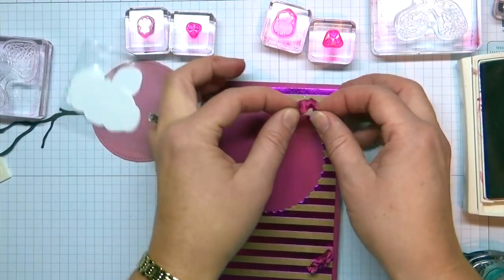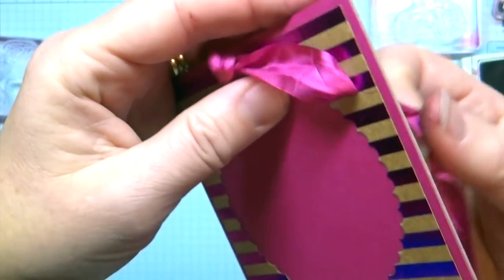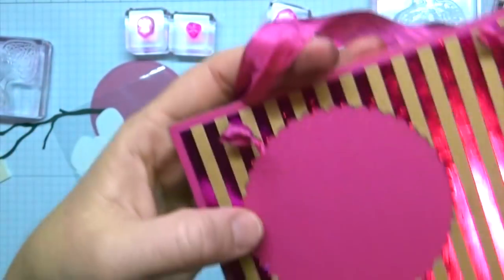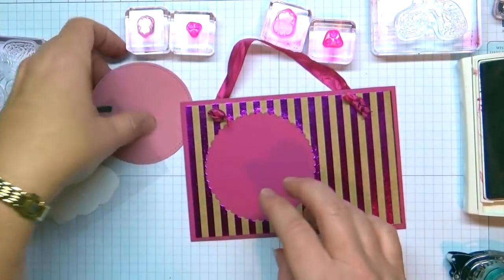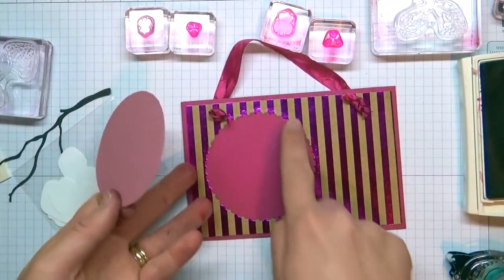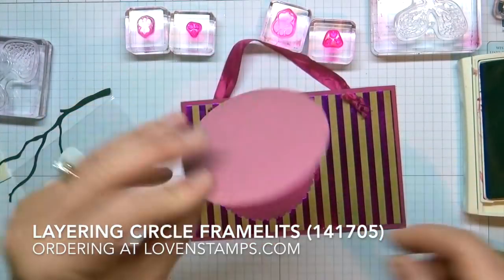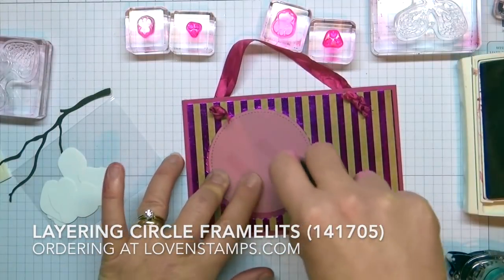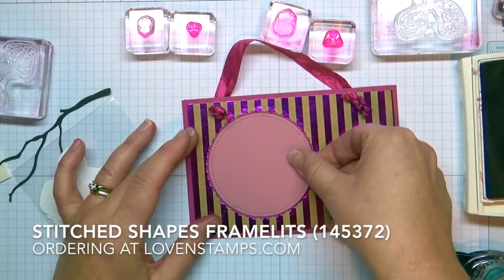I am holding the little loop on the end and just pulling the back through — kind of like a French knot but a little bit simpler. And there is our frame backing. The next thing is this circle, which is die cut with layering circles and also die cut with stitched framelits — stiff shaped framelits — and I love them together. They are sized perfectly.